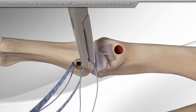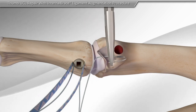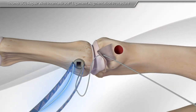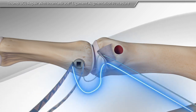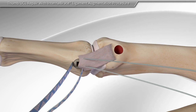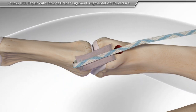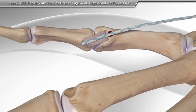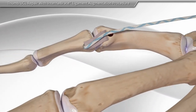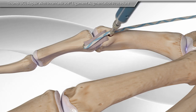Then your surgeon repairs the torn ligament with the suture onto the original insertion point. These sutures are then cut. Next, the suture tape is brought across the joint and inserted into the remaining socket to help support the repaired ligament.